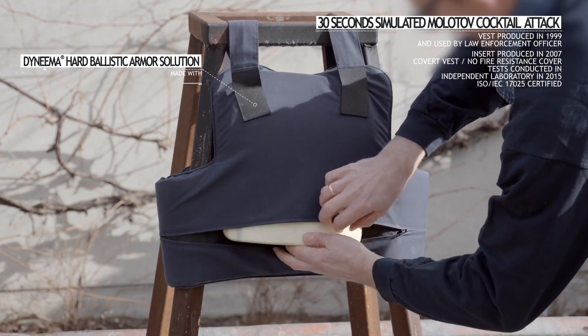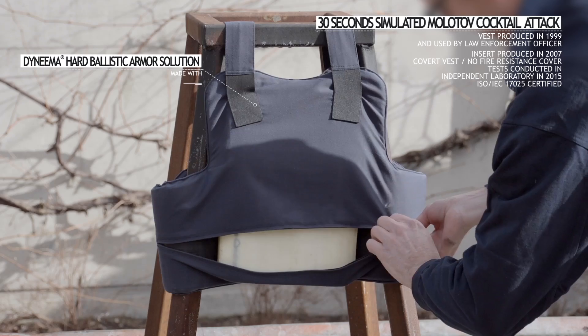And this is a protective insert made with Darnima being shot with 7.62mm bullets.